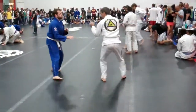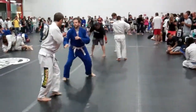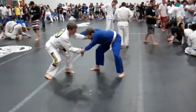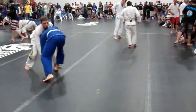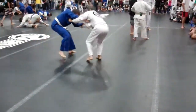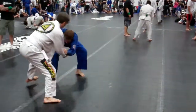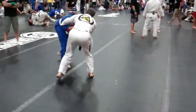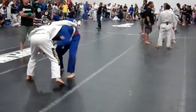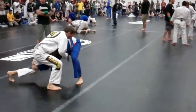Come on, Dan. Razor Judo guy, Dan. Come on, I want to pull a guard. Oh, go for that, go for that, go for that.